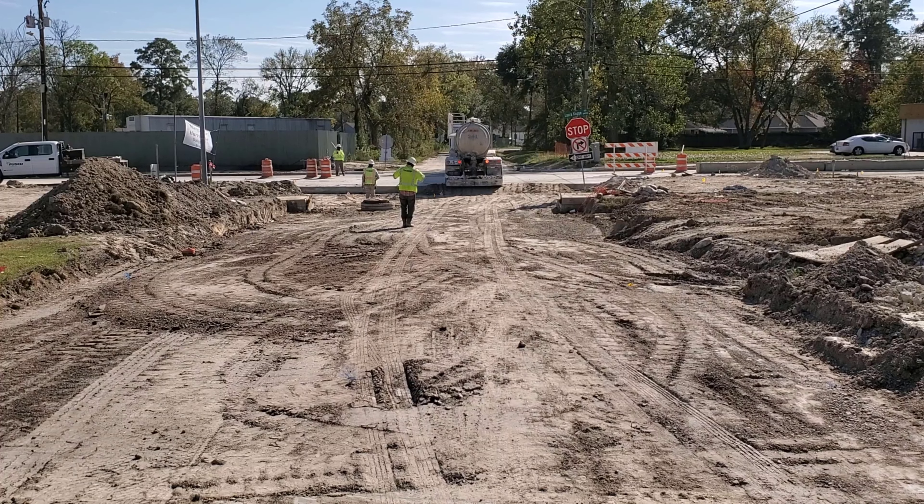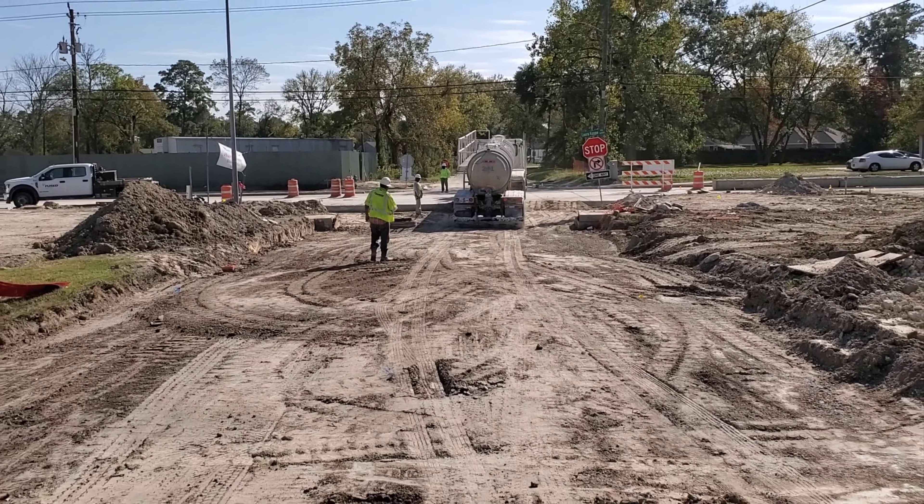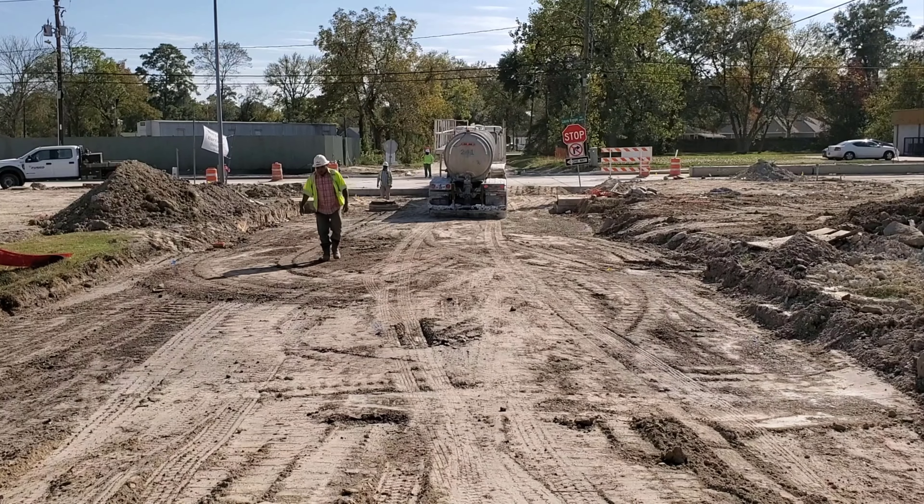Hello and welcome to another Sleepy Dog video. This is going to be a series of four videos showing you how to install an asphalt concrete transition.